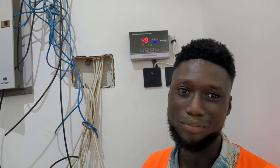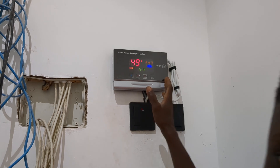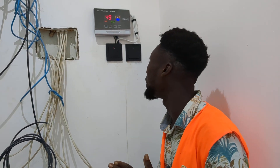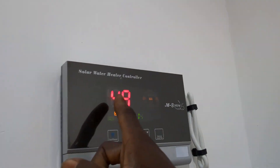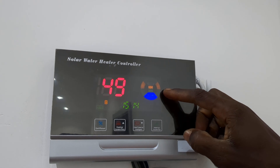Hello guys, here you have your small boy engineer Emmanuel, who is the small boy engineer for Uwe Solar Energy. I am the guy that did the installation for the solar water heater, and this is our solar water heater controller that controls the temperature and the water level that is in the solar water heater tank. Right here we have the controller that helps you to monitor the temperature in the tank and the water level as well.